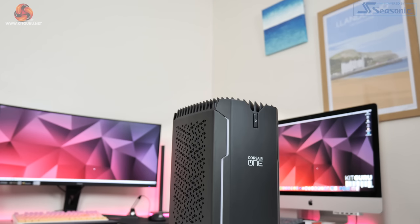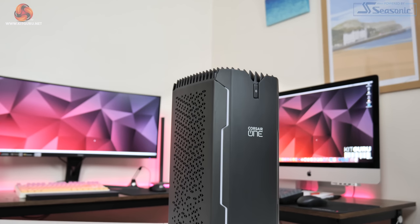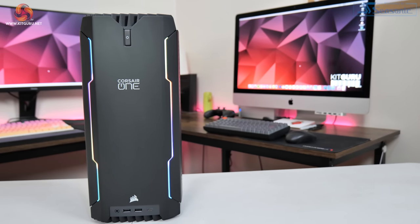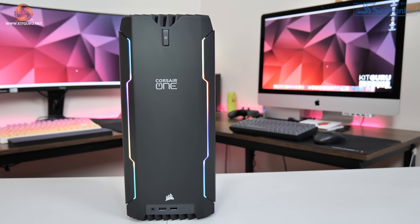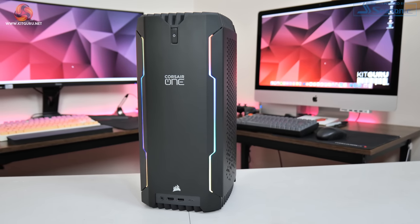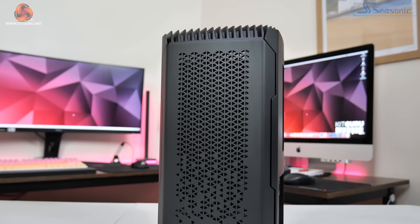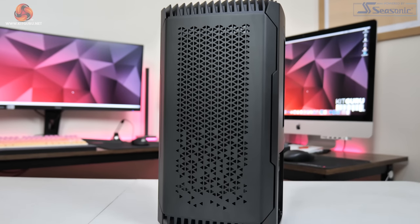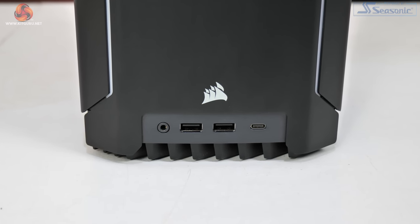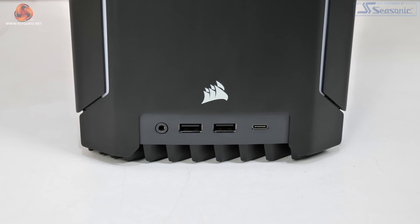The Corsair One remains a stylish and visually unique small form factor gaming PC. It's very well built with aluminium side panels that have a lovely black finish, and there are two RGB LED strips that run down the front configurable via iCUE software. Both side panels feature triangular cutouts for ventilation, and there's a healthy selection of ports — the front panel has two USB 3.1 Gen 1 ports, a USB 3.2 Gen 2 Type-C, and an audio jack.